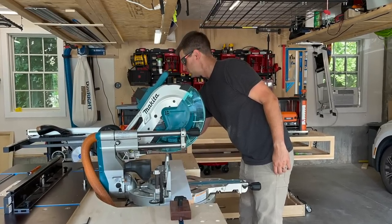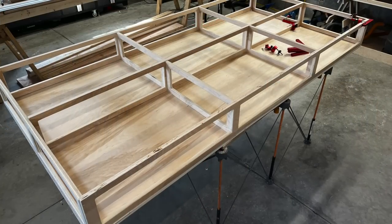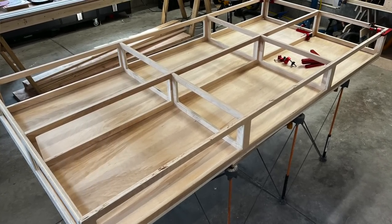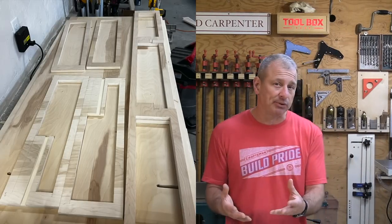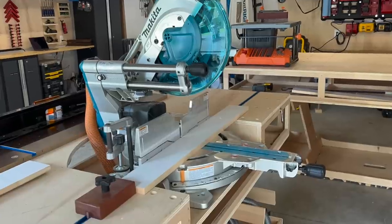Makita has had a long legacy of finished carpentry and woodworking saws, and this saw does a great job building out that legacy. With the saw selected and the dimensions known, we then built the table around the Makita saw. We used the Ron Park smart station idea as inspiration and modified the plan to fit the saw into the workspace.